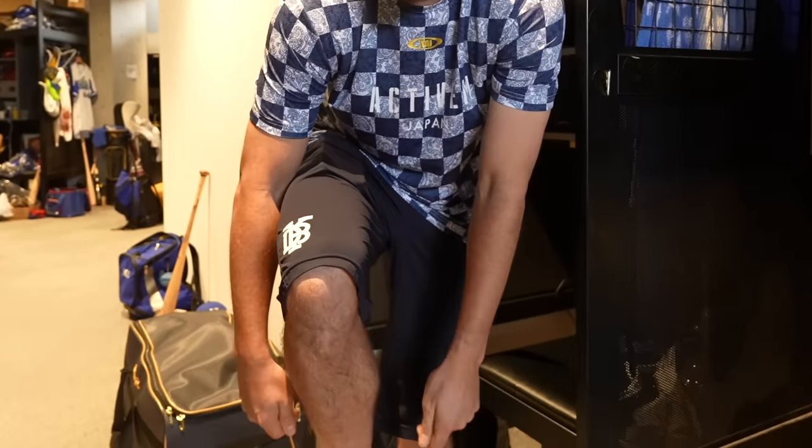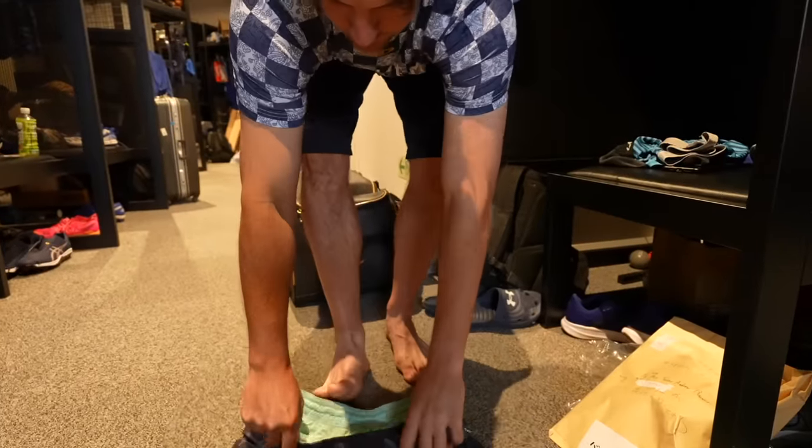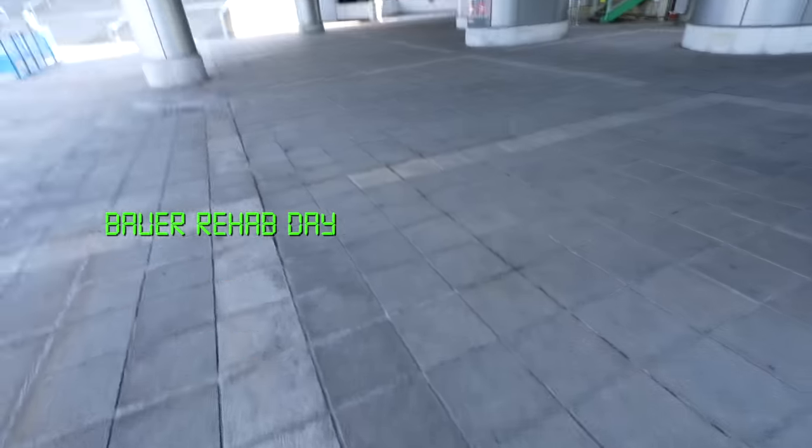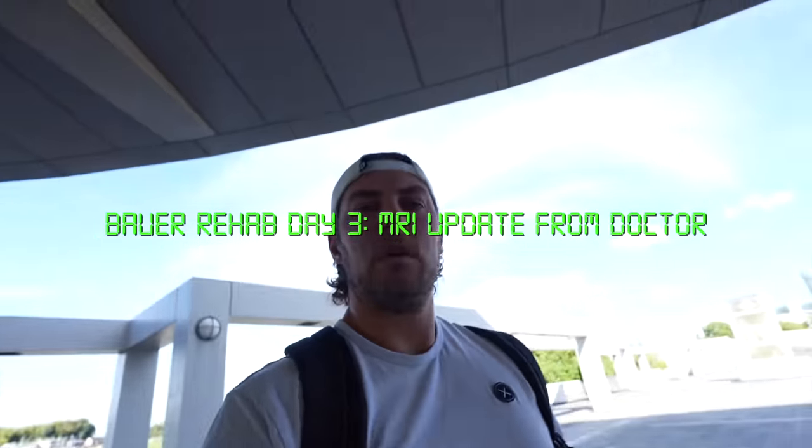Putting my clothes on — trying to lift my leg to put it over my foot — I haven't been able to do this. I had to bend down and slide it over my foot. Today I was actually able to bend down a little bit, lift my leg up, and slowly put my shorts on. The isometric exercises we're doing in the weight room are helping.